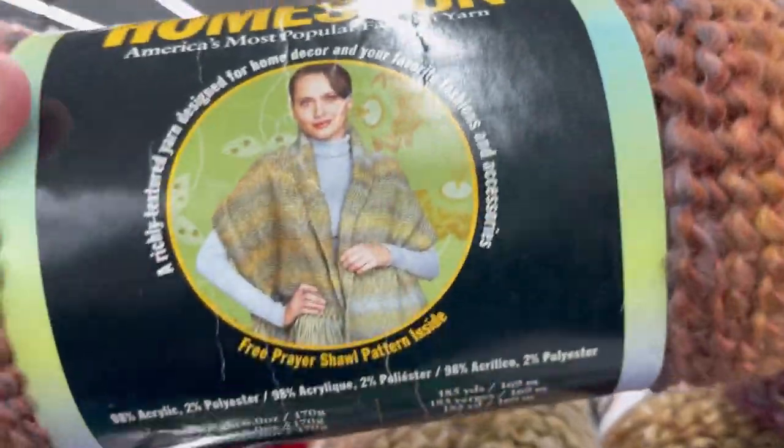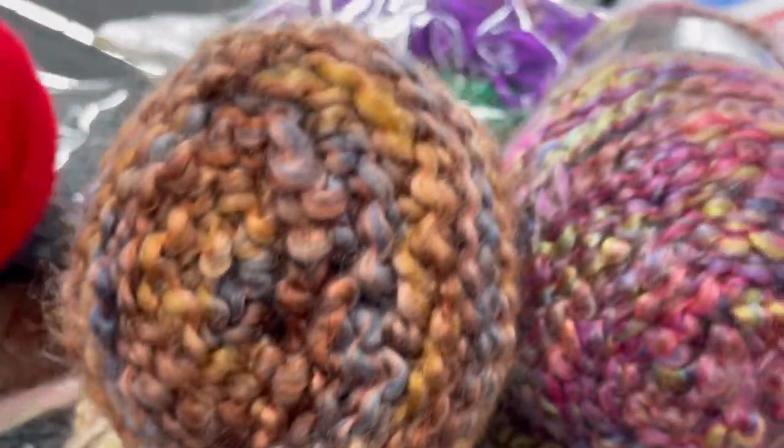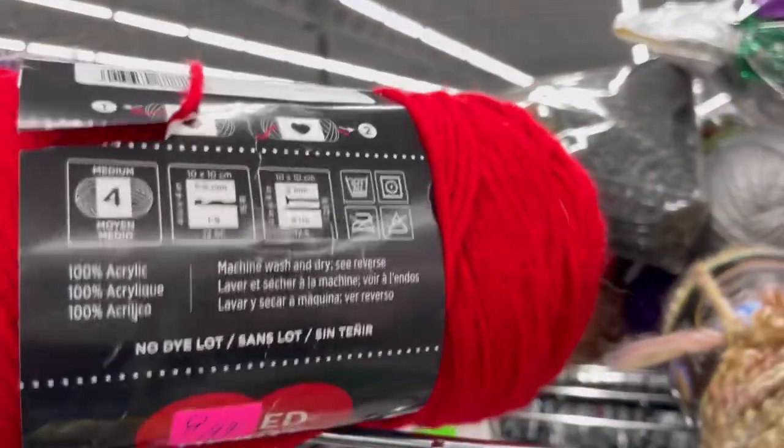Brown homespun with an older label. Hot buy — 99 cents. Just kidding. Here was an older skein of Red Heart Super Saver, because it was scratchy AF.